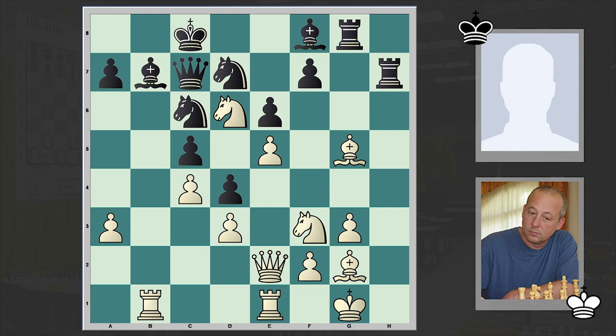Moreover, there is no time — and there it goes, Nd6 lands! Bxd6, exd6, Qxd6, Bxf4, queen goes back — and now what? We reach the critical position, and I'm sure that when going for Nd6 check, White already saw all of this coming.